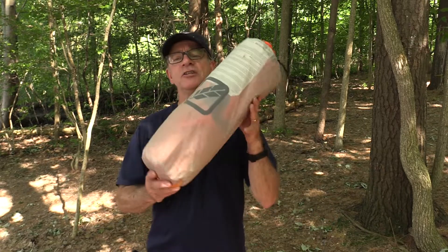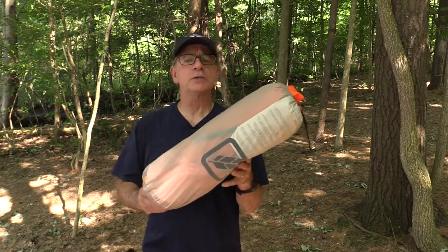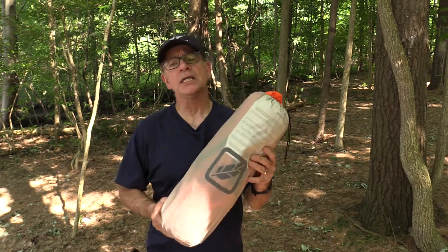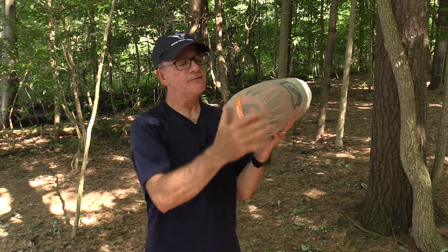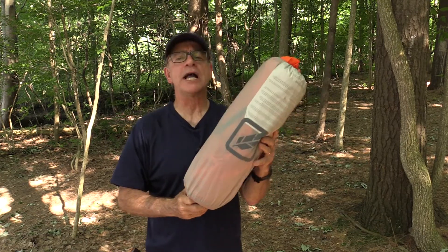When packaged inside the stuff sack, the Featherstone Granite Ultralight two-person tent is fairly compact, weighing in at four pounds ten ounces, so it'll easily fit inside your backpack. It's about five and a half inches in diameter, so it's going to slide into the small hatch on my kayak.